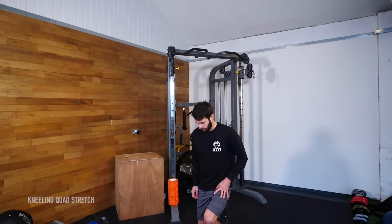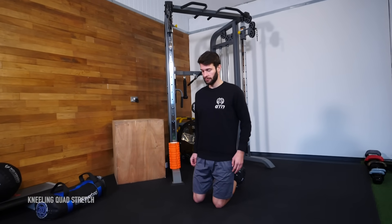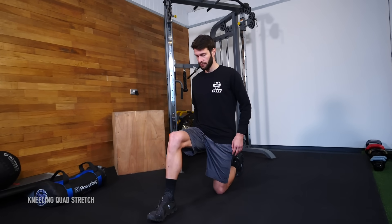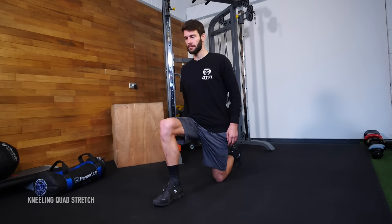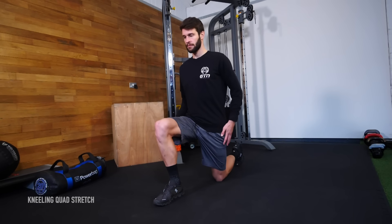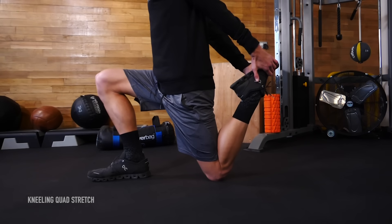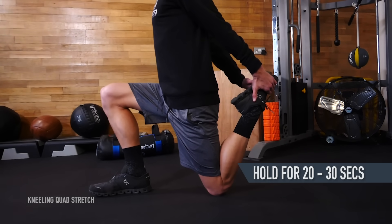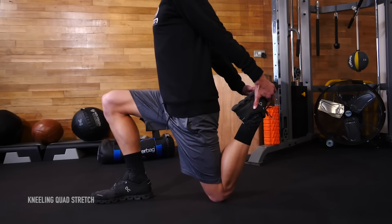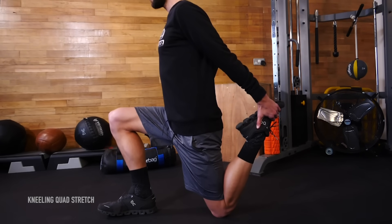Get into a kneeling lunge position with one knee on the floor and the other leg bent 90 degrees in front of you — this is your starting position. Squeezing your glutes, shift your body weight slightly forward while maintaining an upright torso. Reach around to grab your foot with your hand and increase the stretch. Hold this for 20 to 30 seconds. If your knee is sore, make sure it is well cushioned, or you can always stand up and put your knee on the sofa behind you.